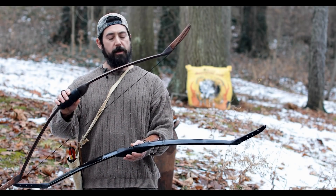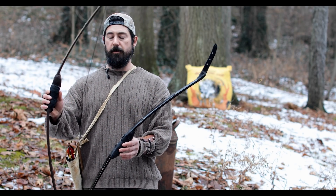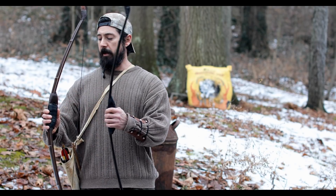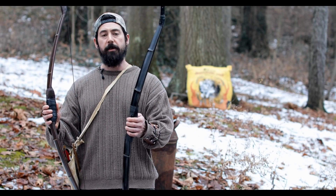Some of the other features I want to talk about is the handle. This will be an easier transition for anyone coming off a traditional style recurve. They are deeper — it's a more forward handle. They'll have a shelf, and these are actually going to be offered in 50 pound hunting versions.